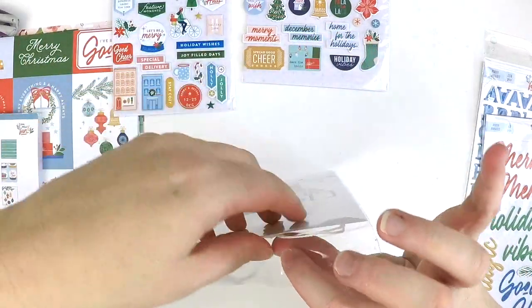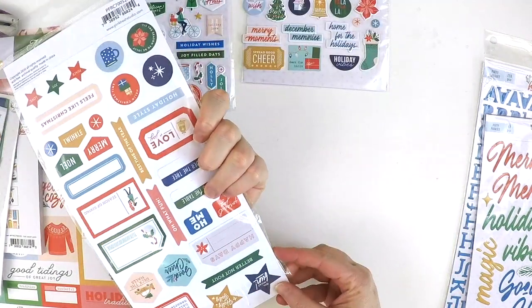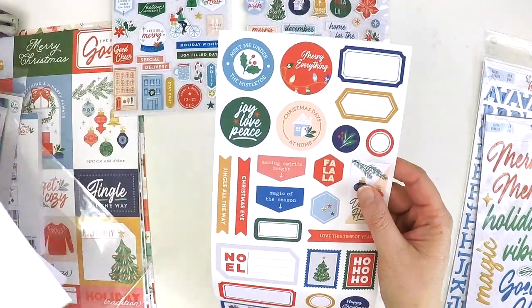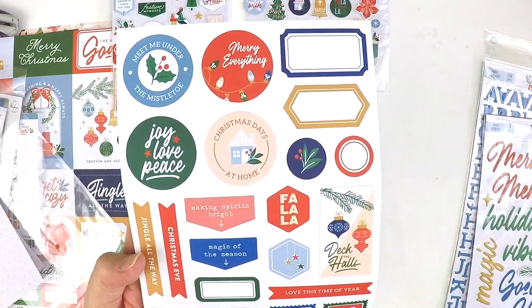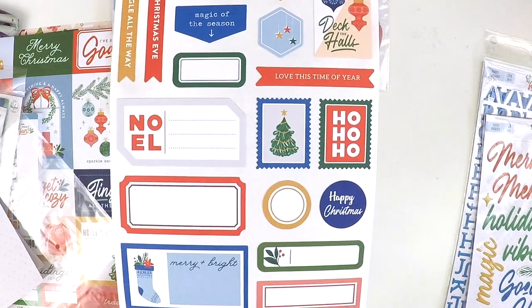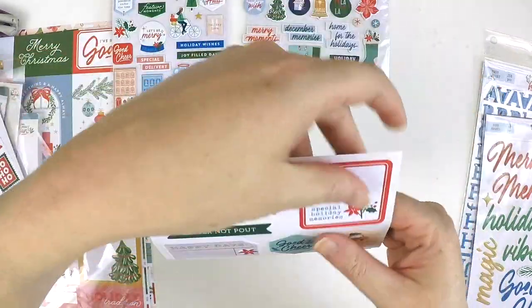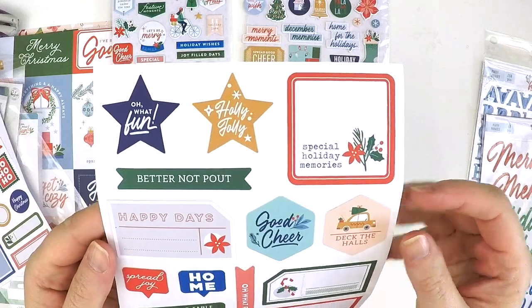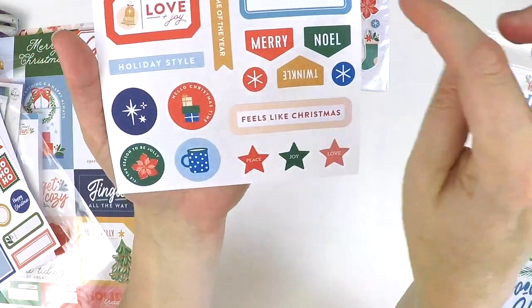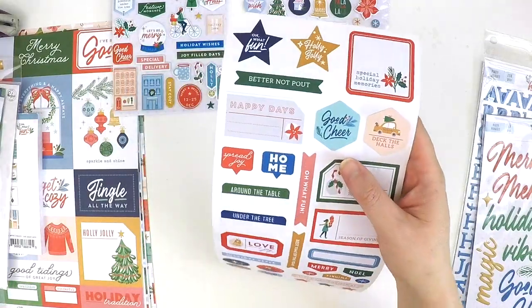We also have cardstock stickers — once again if you're a Project Life person, this is an essential for filling in those little spots on your layouts really easily. Meet me under the mistletoe, merry everything, joy, love, peace, Christmas days at home, fa la la la, deck the halls, love this time of the year, noel. Cute gorgeous little pieces with stars and a beautiful color palette — they just fill that blank space on your photos perfectly.